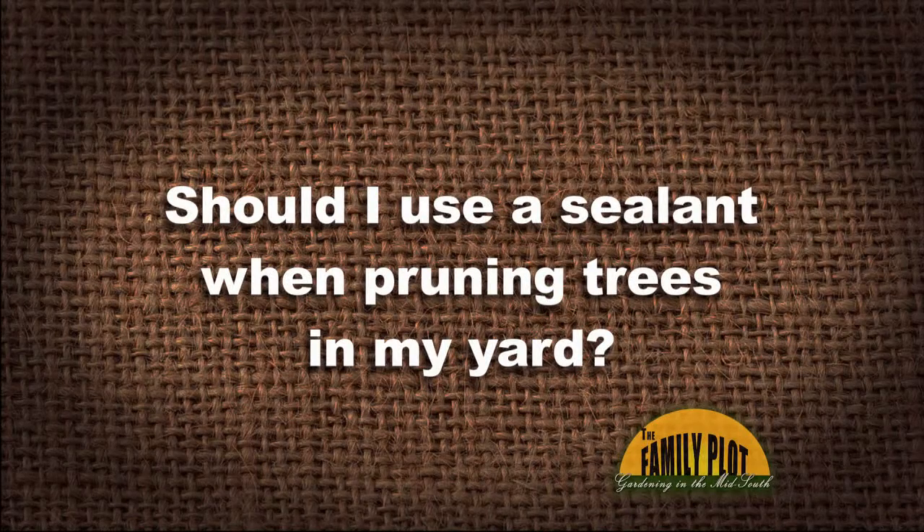Should I use a sealant when pruning trees in my yard? Are you already shaking your head no? No, I don't think you should.